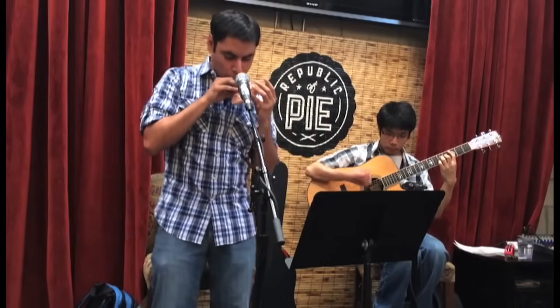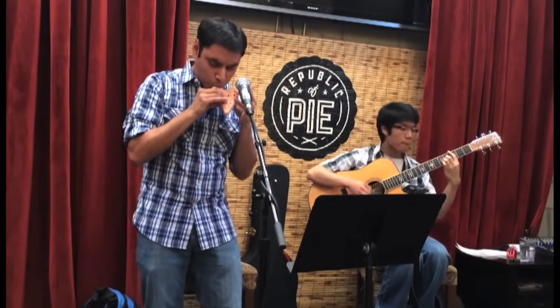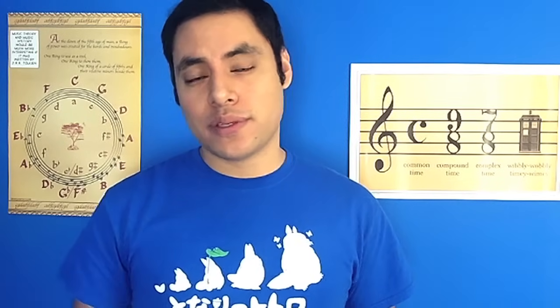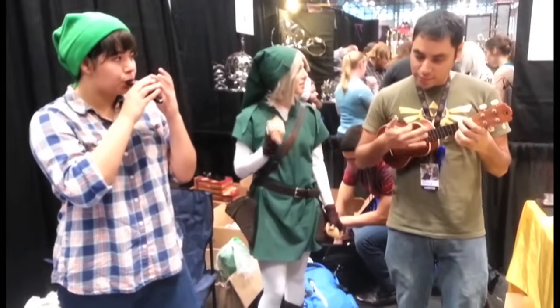I also got to tour the West Coast doing a couple of concerts with my buddy Evan Yanagida. Then I got to tour the Midwest and East Coast with Songbird Ocarina just to visit anime and comic book conventions to show off parts of their collection.